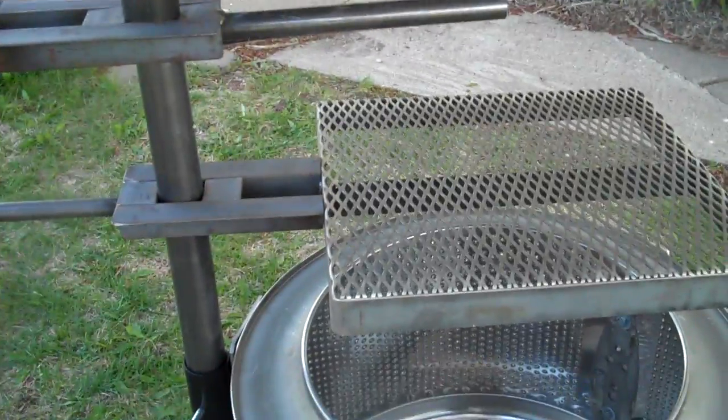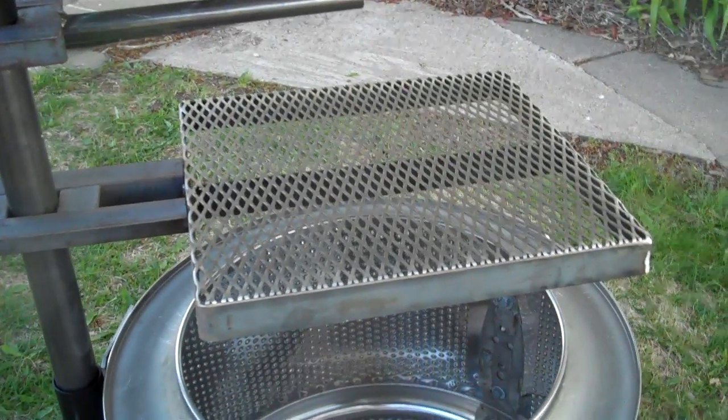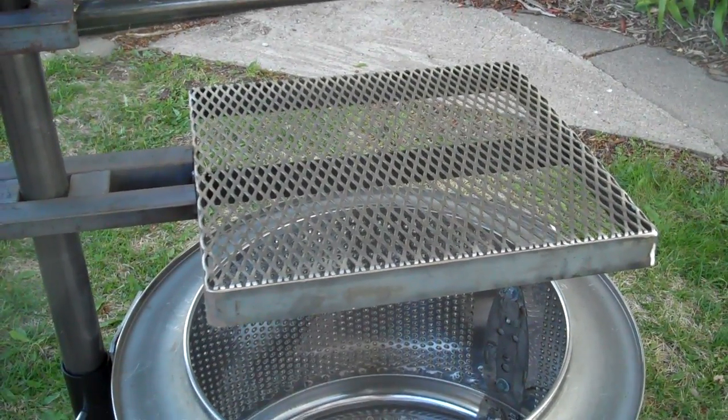I'm using one of our expanded metal cooking grates. This is stainless steel; the frame on it is carbon steel.